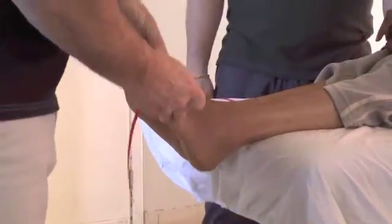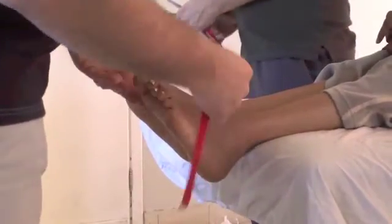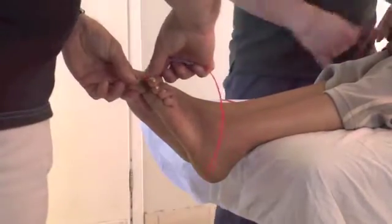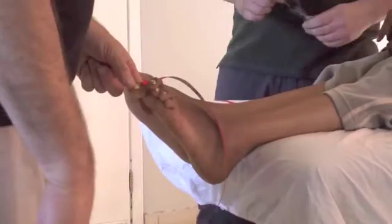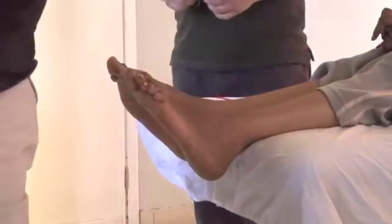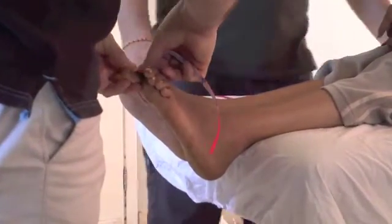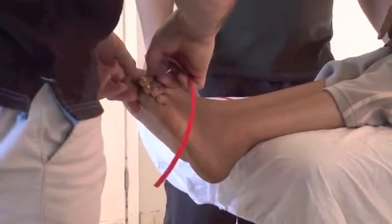So here we have swelling and we have rigidity. So here we're going to put the toe into plantar flexion and to stick — apply the tape with no tension.